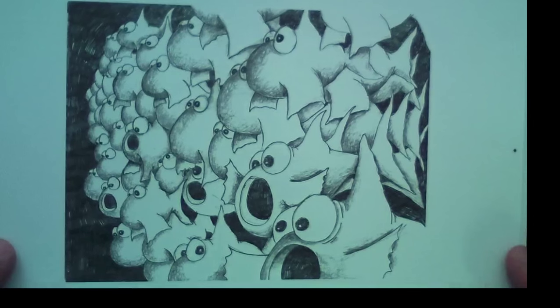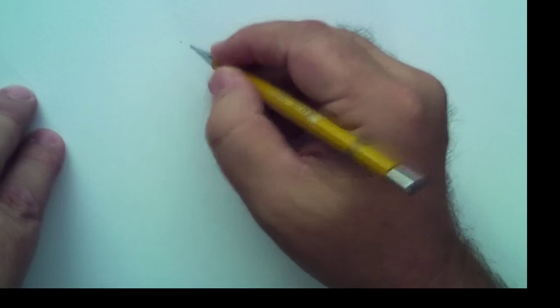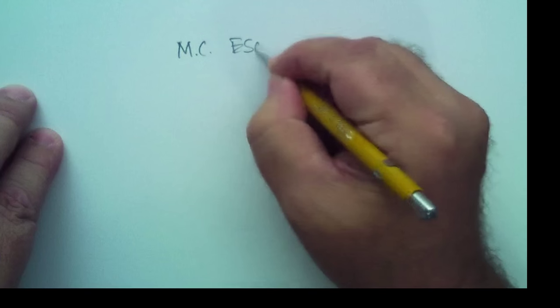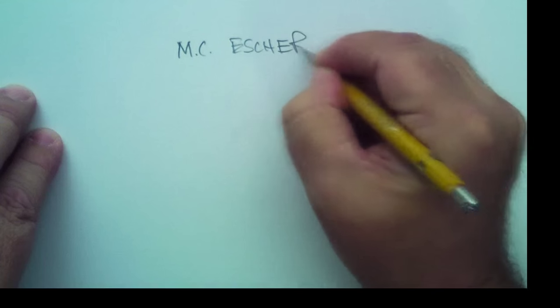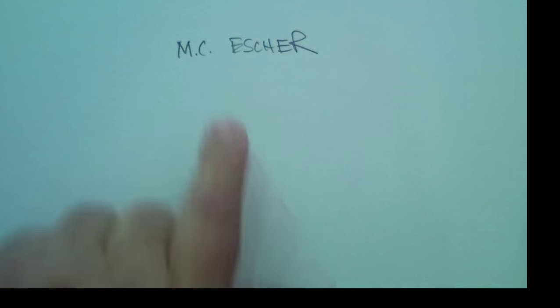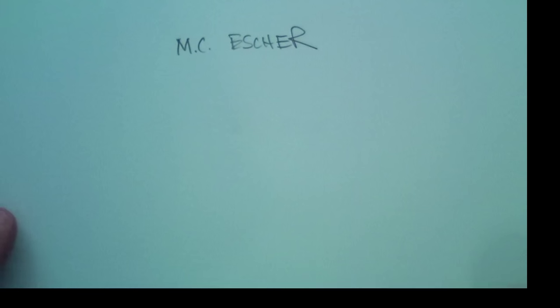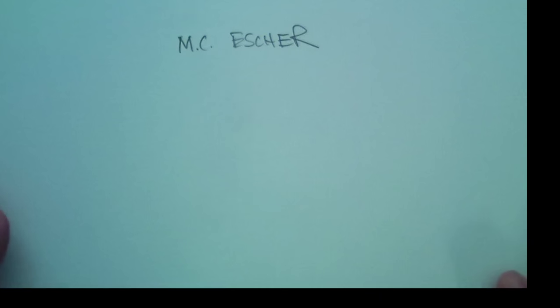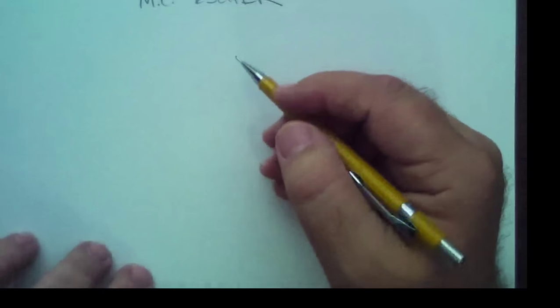I've always just loved MC Escher's work. If you have a chance, you can Google search him — MC Escher. That's his name right there. I want you guys to search him and look for these wonderful etchings that he made. Very, very famous, very skilled artist. A great illustrator for you guys to study.